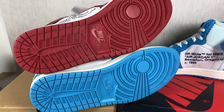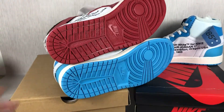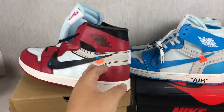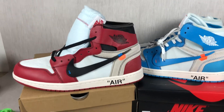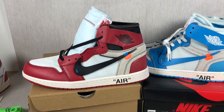The bottom of both shoes all have the Nike logo at the bottom. It's the same design, just a color difference, and the material is different. No bigger difference between these two pairs of shoes.